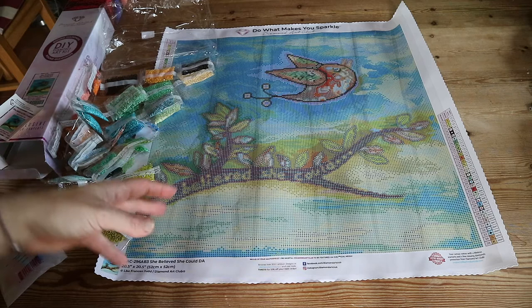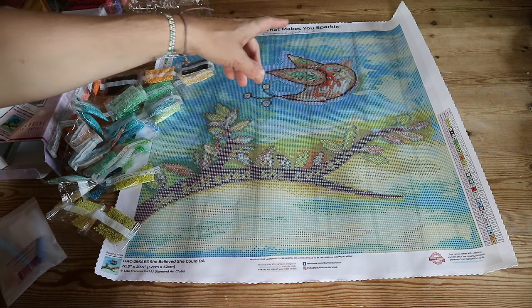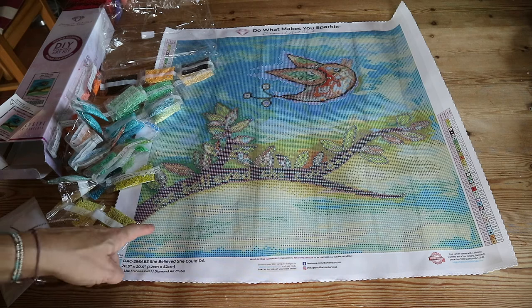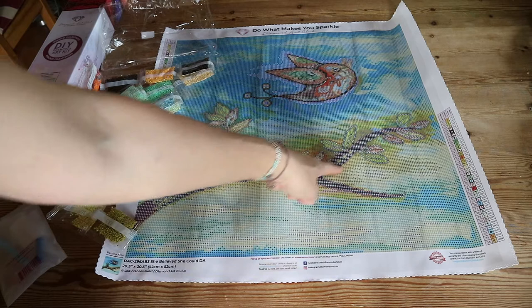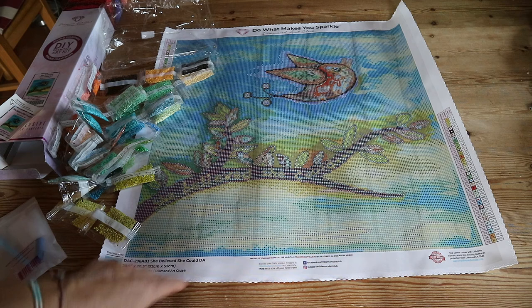In case you're new here, the diamond painting bonbon is the part of the diamond painting that I save for last — it's kind of a reward for doing the entire painting. In this one I thought I was going to say it's going to be the bird, but I'm going to leave 'She Believed She Could' as last because I think that's powerful. I'll save the letters for last — that will be my diamond painting bonbon.